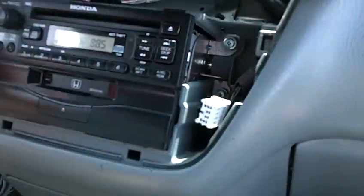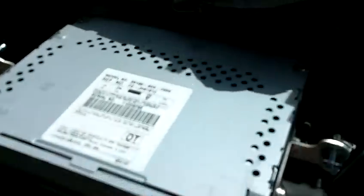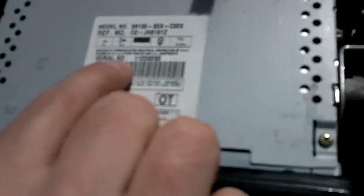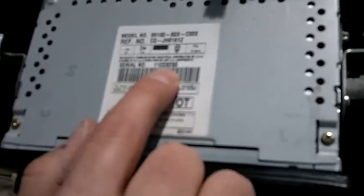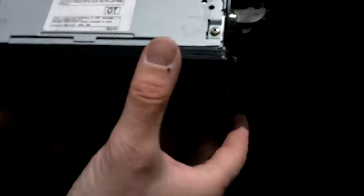Once all four screws are removed, grab it on either side and just slide it out. Once you slide it out, you'll notice on the top of the radio there is a model number and serial number. We need to get the serial number — it's usually a nine digit number. Write that down, and with that serial number, we can call Honda and get the unlock radio code that is specific to each Honda radio.